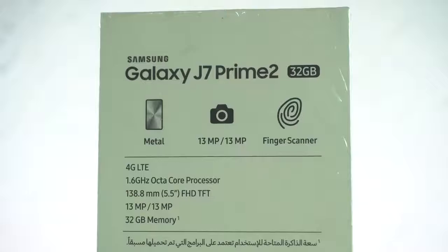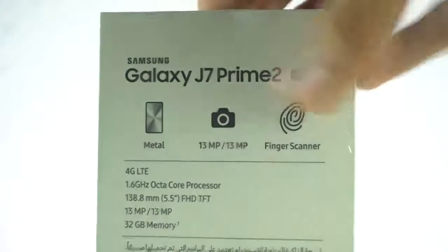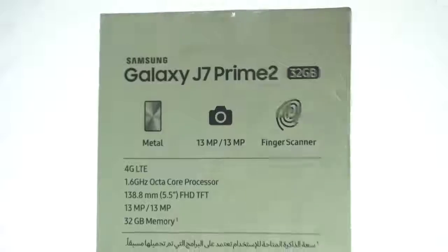We got all the specifications at the back of the box. It's having the metal build and a 13 megapixel camera on the back, which is probably the same as before, but a 13 megapixel camera on the front — an upgrade from the 8 megapixel front camera on the previous model. Also the fingerprint scanner and 32 gigs of internal storage.